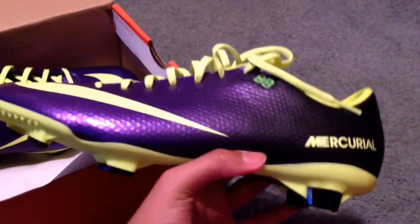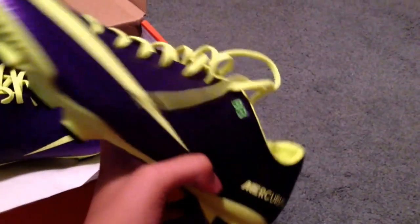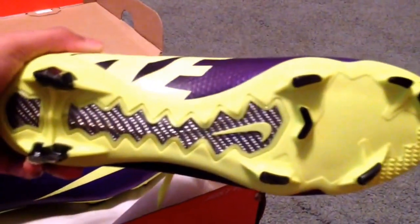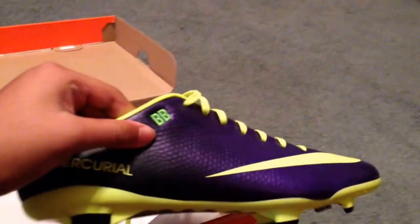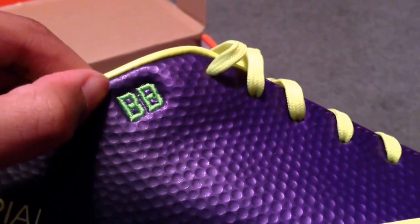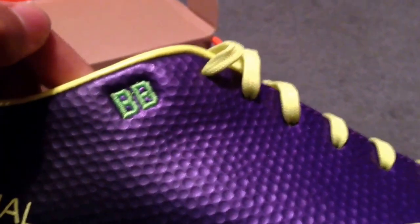First thoughts — real nice. Loving the purple and black, and the yellow's a nice touch. You can see I have the firm ground sole plate. Also, I had my shoes personalized with my initials — BB, Brian Bonick.